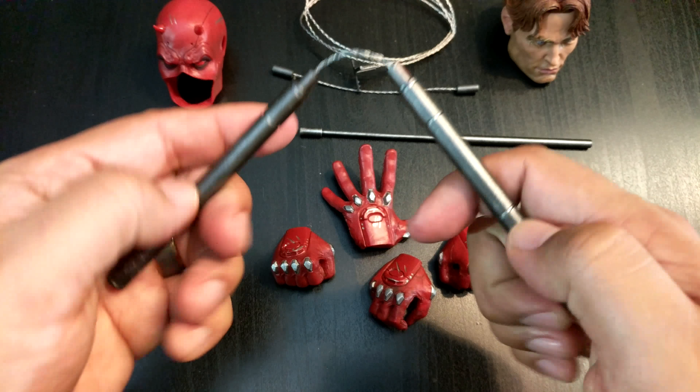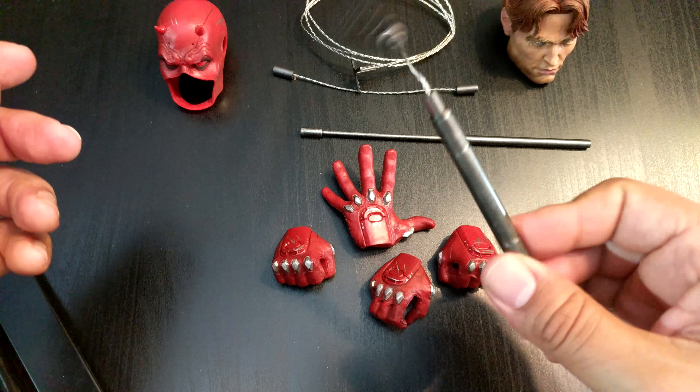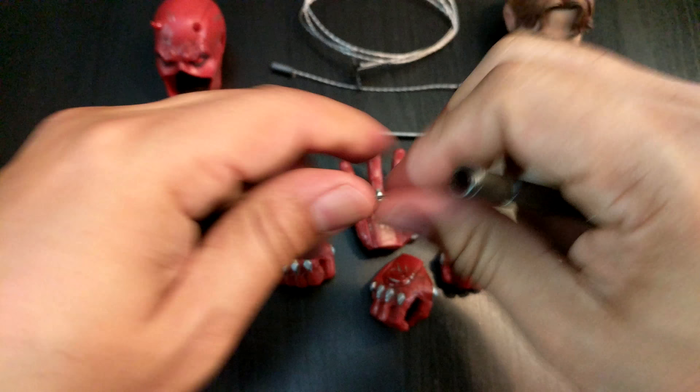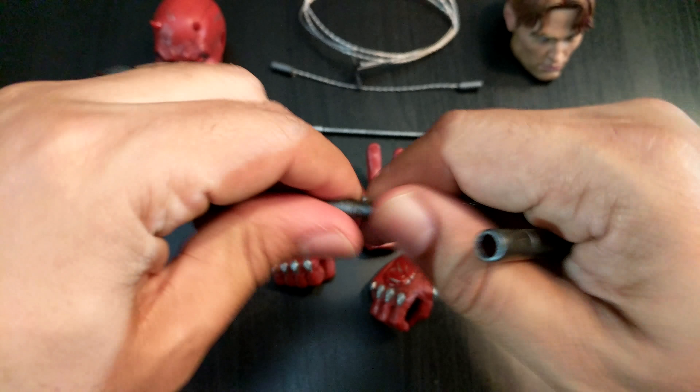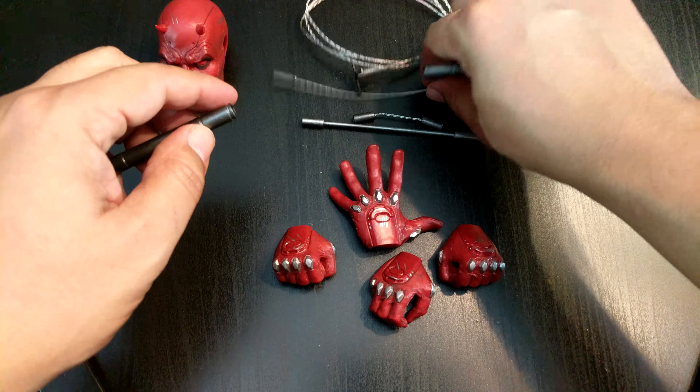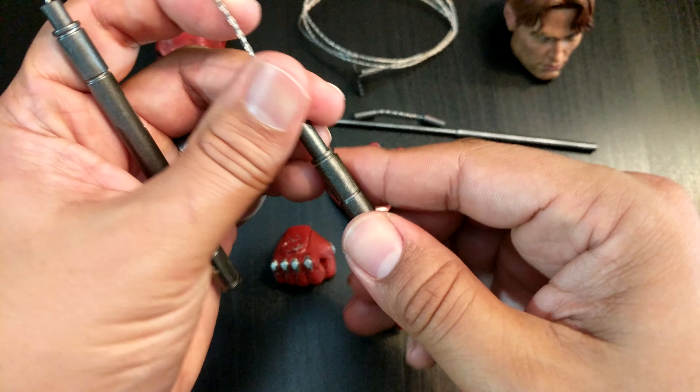Looking at the cover right here, he has a little sonar thing going on throughout the box. The cover looks cool, and on the side this is a billy club — super posable, bonus features — and everything's in Braille underneath. It looks freaking awesome. Love the font right there, the classic font.